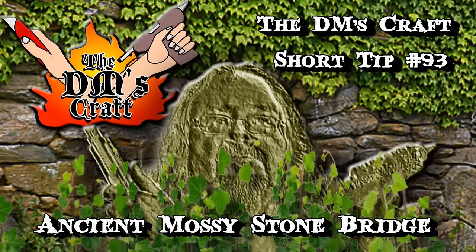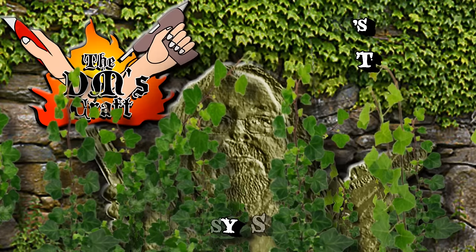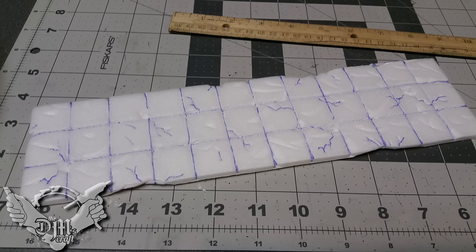Ancient mossy stone bridge. Hey crafters, let me show you how to make a super easy stone bridge. I started out with just a piece of cardboard and a piece of foam core with the paper backing removed.